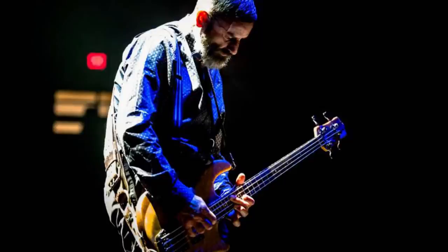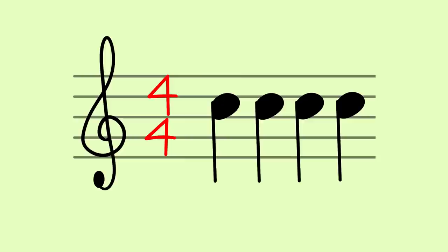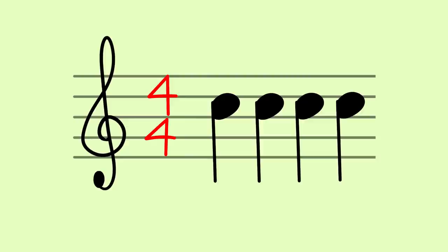Number five: forget 4/4. Tool are famous for using unusual and odd time signatures, and one of the main features that make Chancellor's bass lines so original and memorable is that they are played on time signatures other than 4/4. If you make a list of your favorite bass lines, chances are 90% or more use a 4/4 time signature. I actually made a Spotify playlist with my 50 favorite bass lines of all time, and all of them use a 4/4 time signature. 4/4 is the most used time signature in music — it's easy to remember and easy to understand for the brain and for the body.